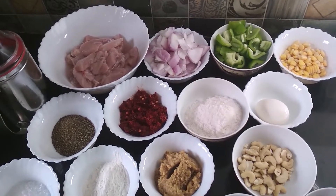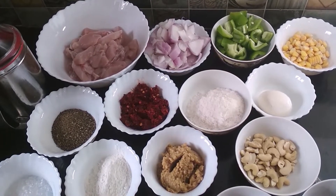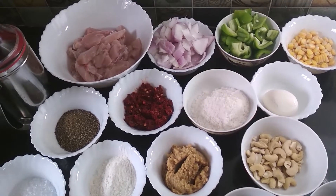Hello friends, today I am going to show you the recipe of Dragon Chicken. So, let's start.